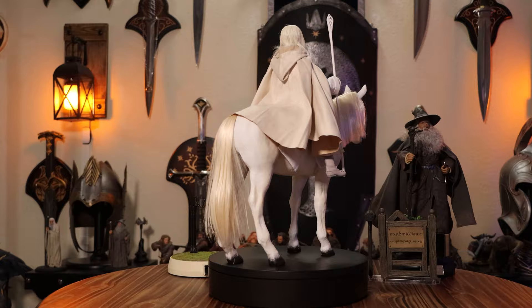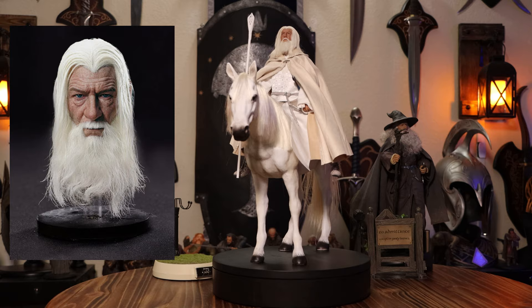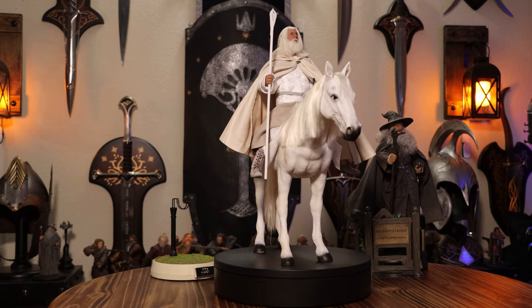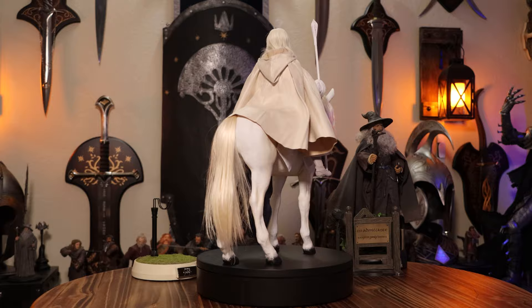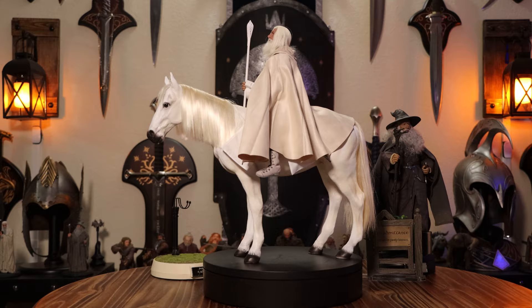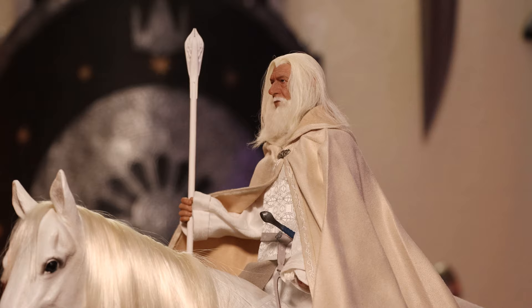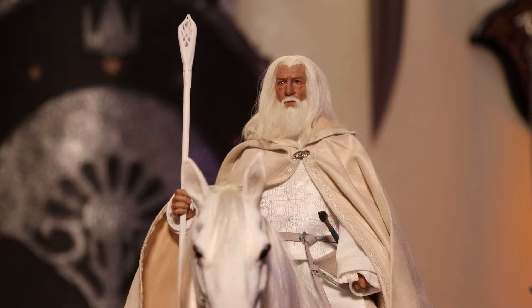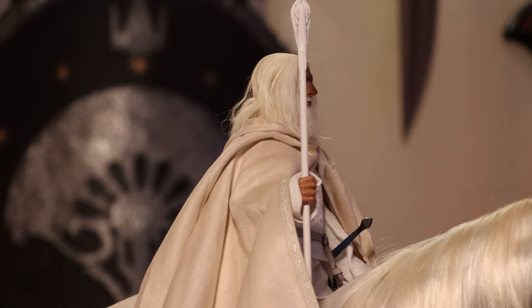I want to also mention that if you own the previous Gandalf the White release, Asmus is actually selling an upgradeable head that you can purchase for $120. Whether you think it's worth $120 is up to you, but there's no doubting this is the greatest face sculpt they've done when it comes to accuracy. I would really love if Asmus could give an updated head for Gandalf the Grey using this head sculpt. If you collect Asmus toys and are thinking of picking this guy up, I say go for it — I don't think you'll be disappointed. Although eventually Inart may pick up the title for having the best Gandalf, it definitely won't beat the price of this, plus you get a horse. Until that's released though, I think this is the best.